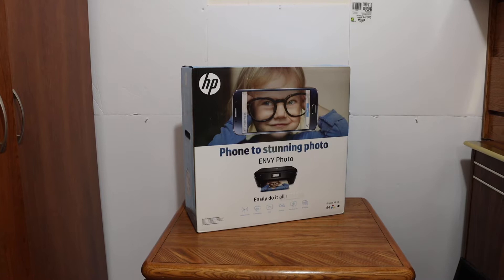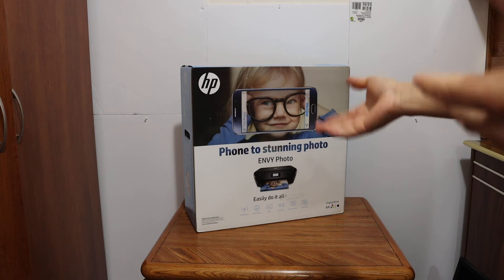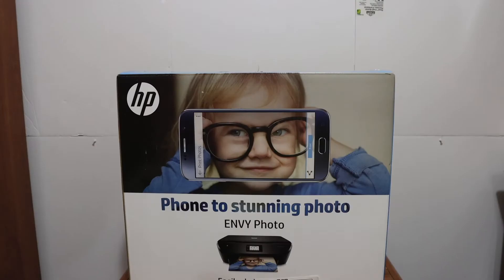This video is about the HP Envy 6220 all-in-one printer. I'm going to show you how to do a quick unboxing, the wireless setup so you can use it for wireless printing and scanning, and I'll give you a review at the end. Let's start with the unboxing.